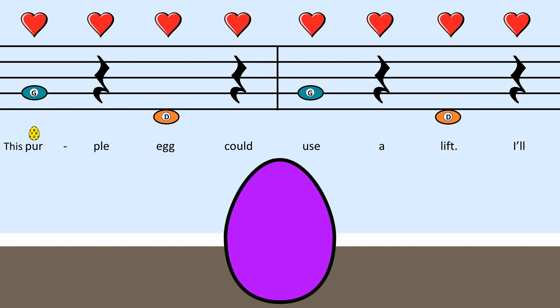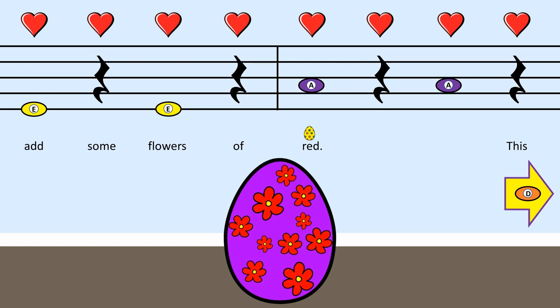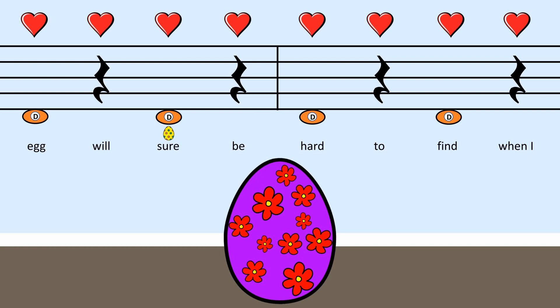This purple egg could use a lift, I'll add some flowers of red. This egg will sure be hard to find when I hide it in the flower bed.